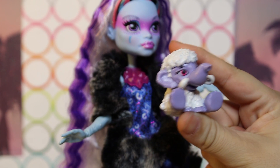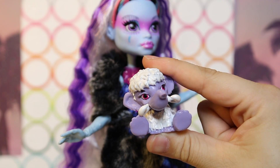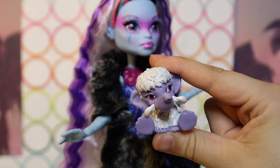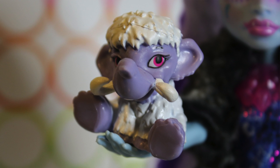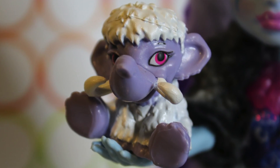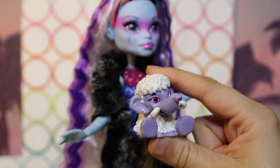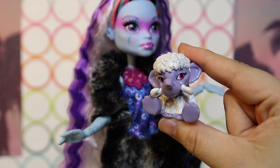Abby also comes with her super cute woolly mammoth pet, Shiver, who is identical to his first release. I'm really excited that they just kind of re-released him because I never had Shiver. You wouldn't have gotten him unless you had original wave one Abby otherwise. So we definitely appreciate this — it gives other people the opportunity to get him. He's one of the cutest pets, in my opinion.